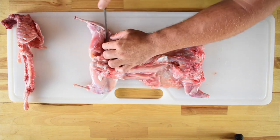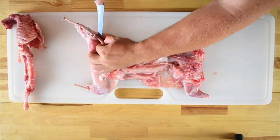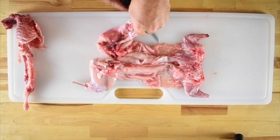From there, run the knife down along the shin, pushing the meat to either side and isolating the bone, pulling it up. Once the leg bones are mostly clear, grasp them and cut off any extraneous meat holding on to the bones.